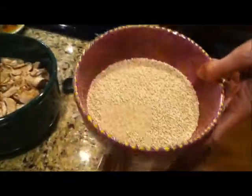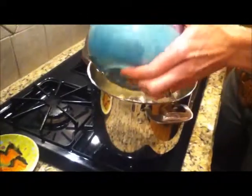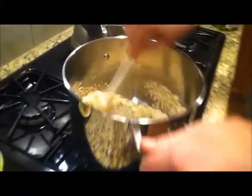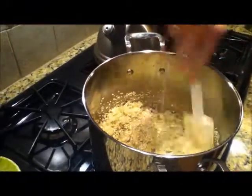Now it's time to add the quinoa. So this is two cups of quinoa. You want to add it straight in, stir it around, and get it coated with the oil.